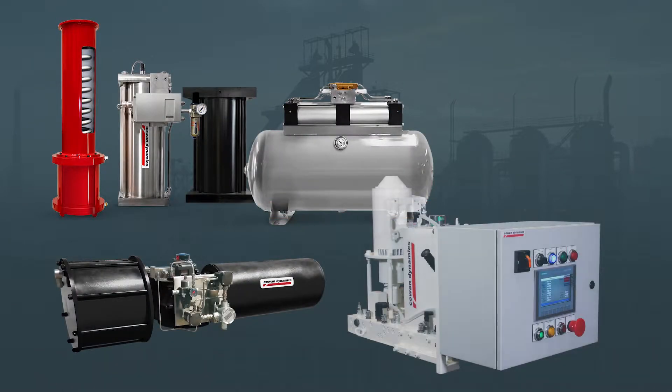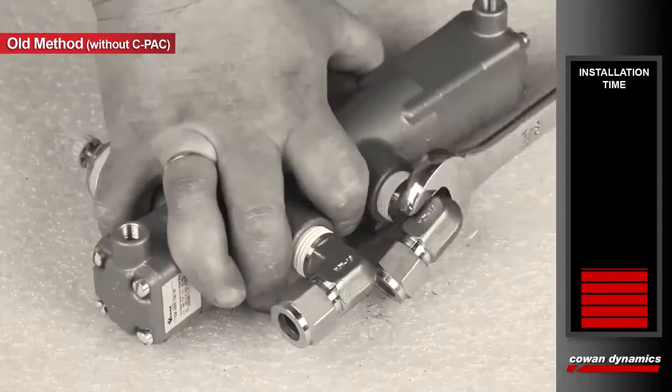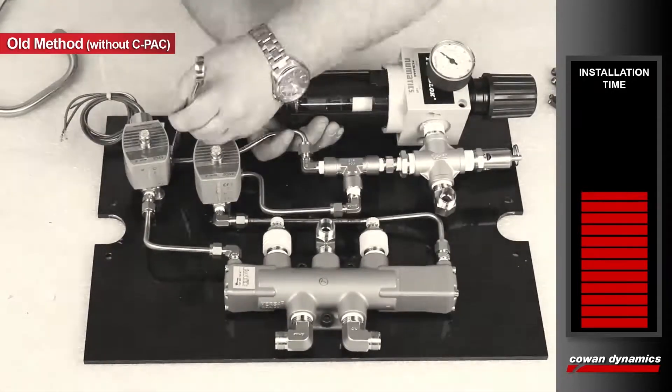Valve automation is an important piece of industrial flow control. Up to now, if your valve actuator required speed control, safety pressure relief, and fail-safe capabilities, you needed cumbersome and costly piping to connect your various automation components.